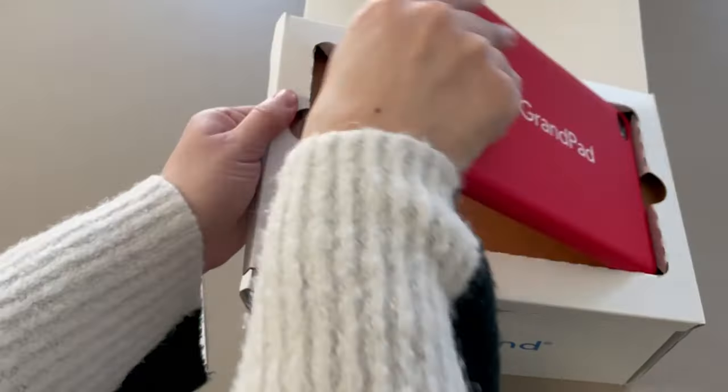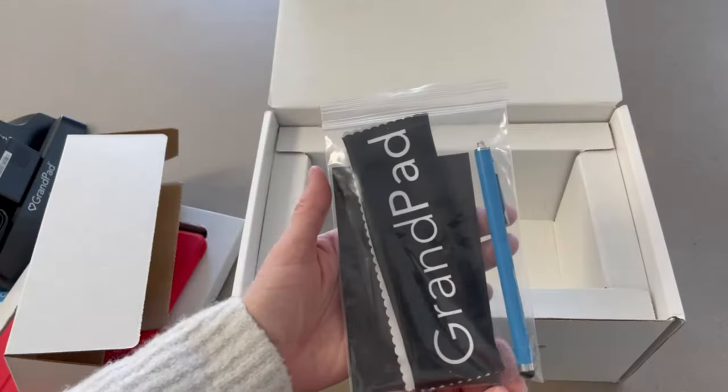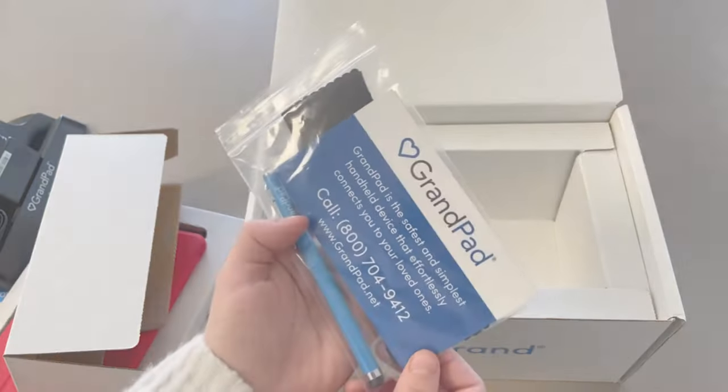You have your Grand Pad. Below your Grand Pad is your charging station, and it also comes with your Grand Pad cleaning cloth, your stylus, and a magnet to put on your fridge.